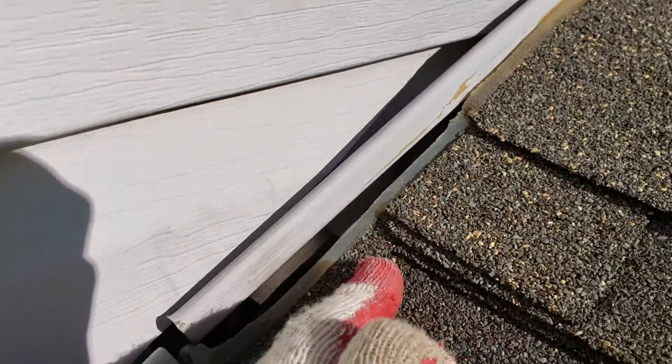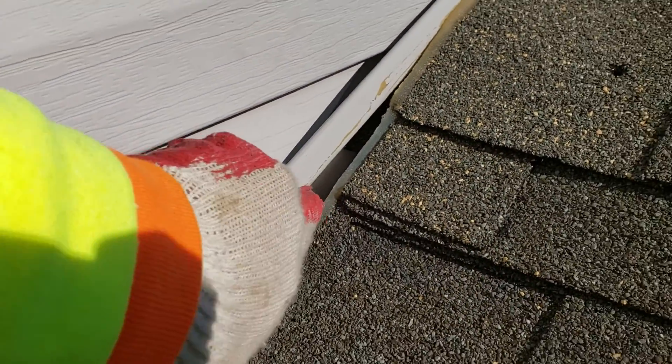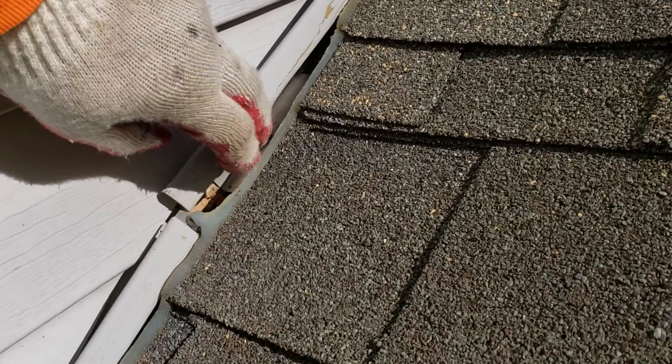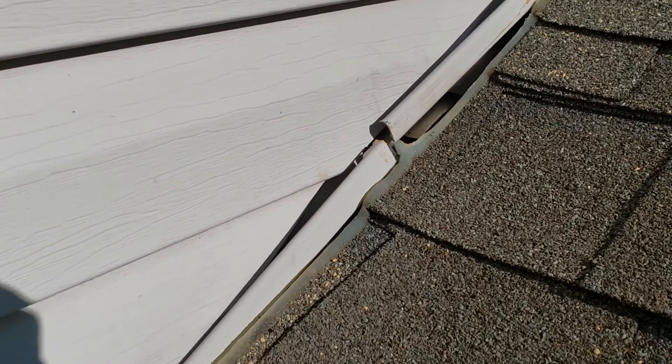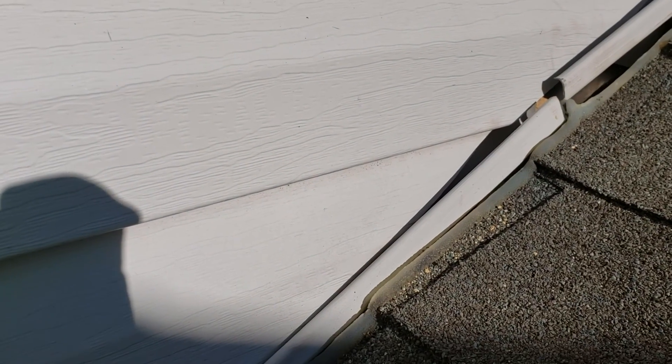The water gets to this area, hits there inside, and goes into the attic, or it goes under this part and can't come out because the shingle is here. So it's trying to find a way to go out, and it can't — it just goes in.